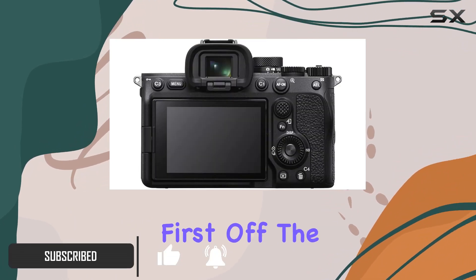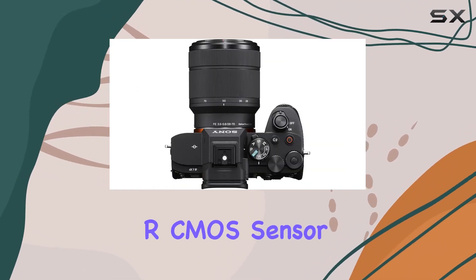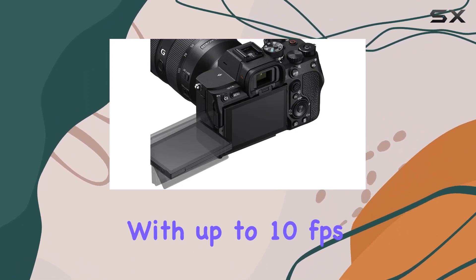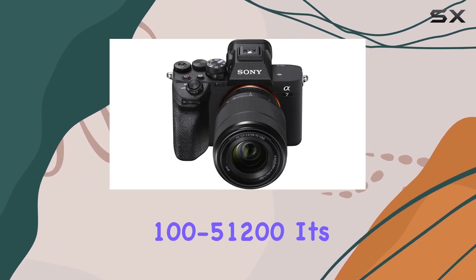First off, the A7 IV body boasts a whopping 33MP full-frame Exmor R CMOS sensor delivering stunning image quality, with up to 10 frames per second shooting and an impressive ISO range of 100 to 51200. It's a photographer's dream come true.